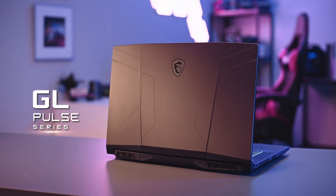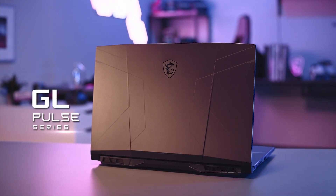Hi, I'm Eddie from MSI. Today we will be showcasing our latest gaming laptop, the Pulse series. Let's talk about the design concept and the hidden features of the Pulse series.